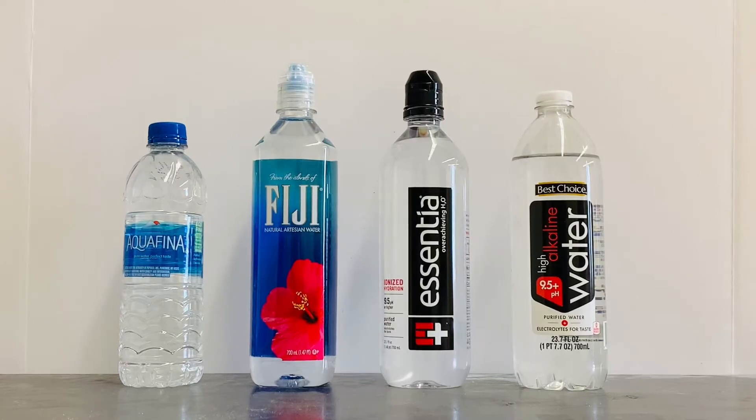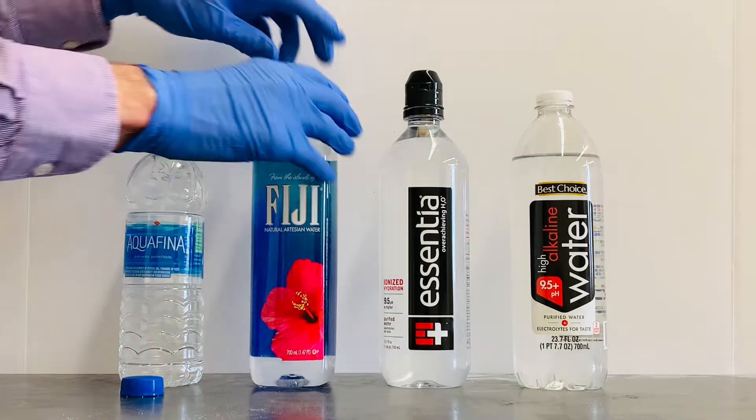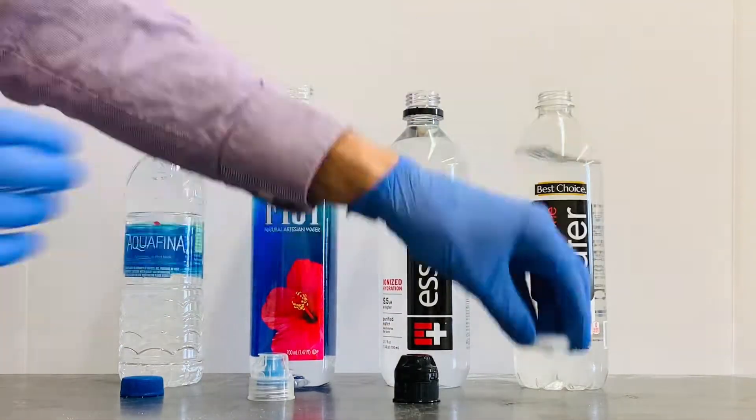I thought it'd be interesting to test these four brands of water for their alkalinity, or how much base they contain. To do this I added some universal pH indicator to each bottle.